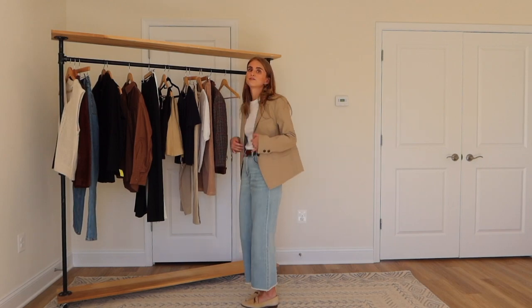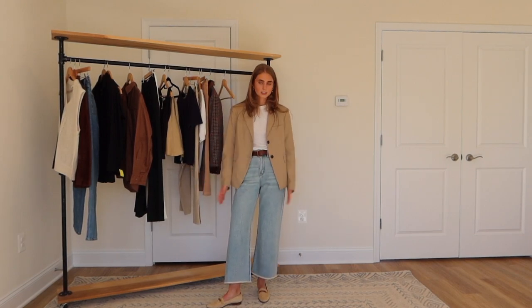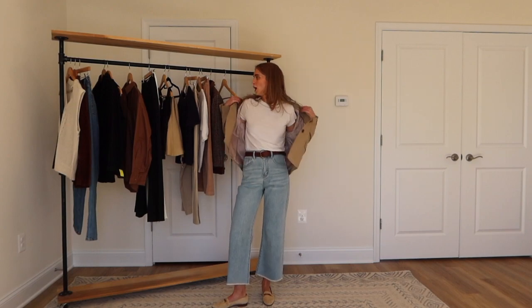I think this is a perfect everyday outfit — to go to lunch, a casual work event, or hang out with friends. You can definitely also dress it up. It's a really good fall outfit and I love it with the loafers. I'm obsessed with wearing loafers right now. Those are the first two pieces I got from Simple Retro.